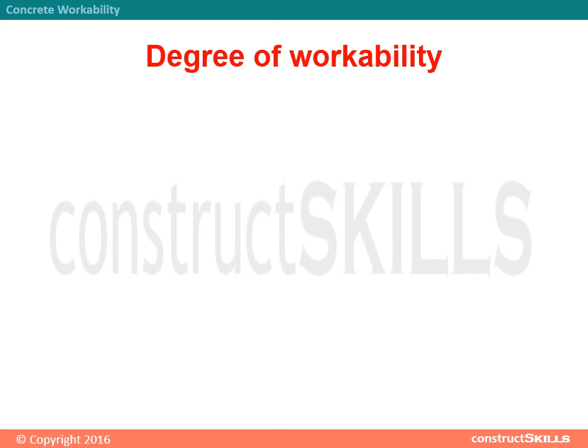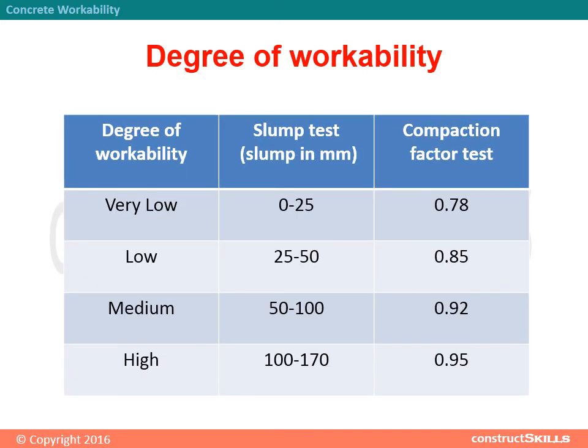Degree of workability is decided based on results obtained from the slump test and compaction factor test. Very low: slump 0–25 mm, compaction factor 0.78. Low: slump 25–50 mm, compaction factor 0.85. Medium: slump 50–100 mm, compaction factor 0.92. High: slump 100–170 mm, compaction factor 0.95.